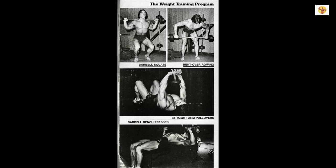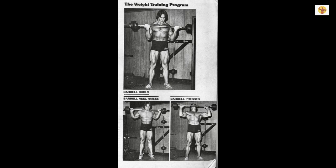We start off with barbell squats. Immediately go to the next exercise without resting, which are straight arm pullovers. Next is the barbell bench press, followed by bent-over rowing, the standing barbell press, barbell curls. For the lower legs, barbell heel raises.